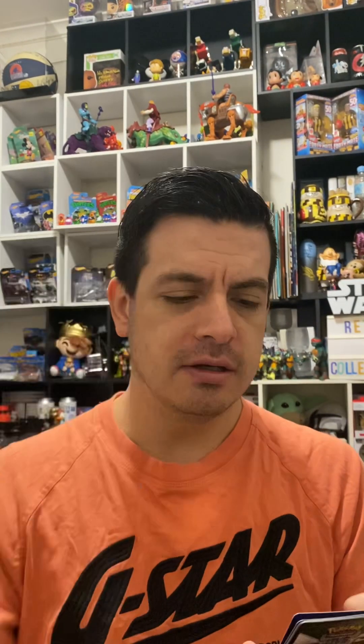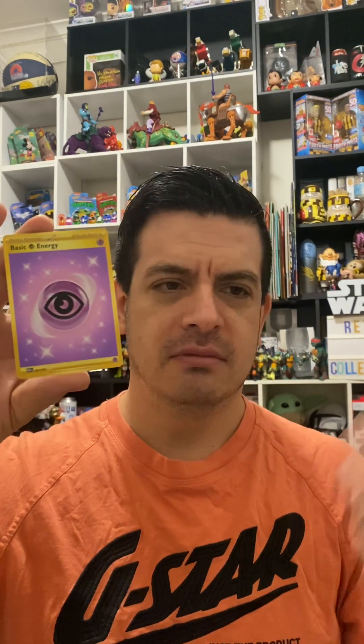Poliwag, Ponyta - ooh, I've got a goldy-looking shiny one coming up. Can you see - there's like a goldy-looking one, maybe that's going to be pretty cool. Dugtrio, Haunter, Hitmonlee, Ivysaur. I really hyped that up - this gold card - and it's just a basic energy goldy-looking card with an eye on it.